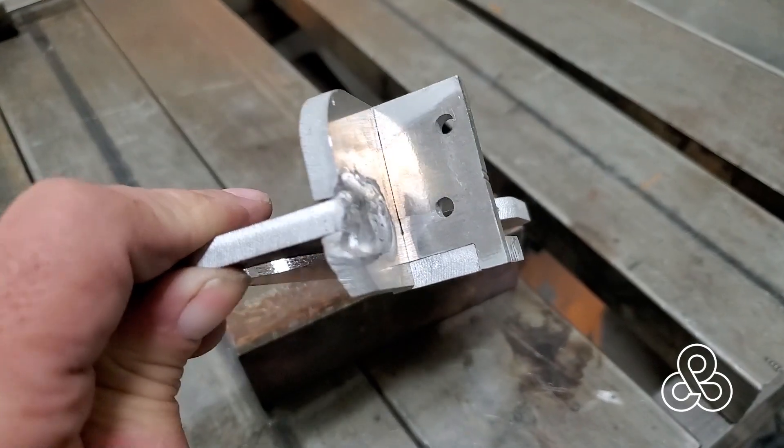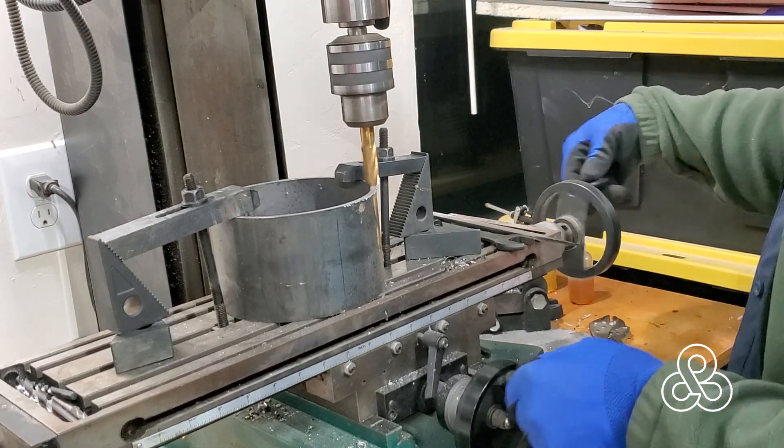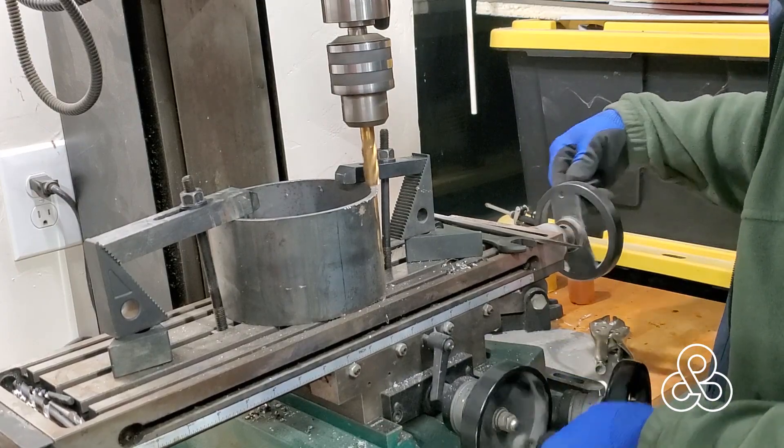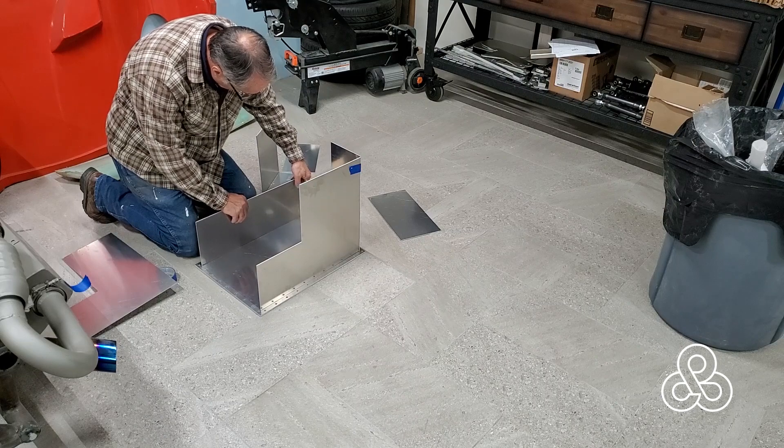This isn't part of the crossover tube. This is a bracket for the 3D printer and a hub, center section for the hub. And it looks like I've been working on a fuel cell as well.